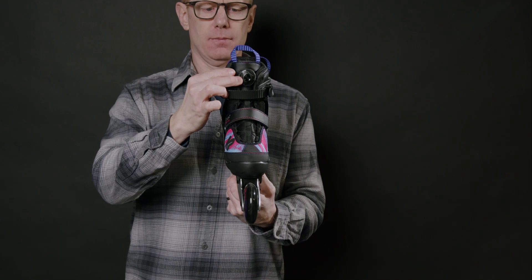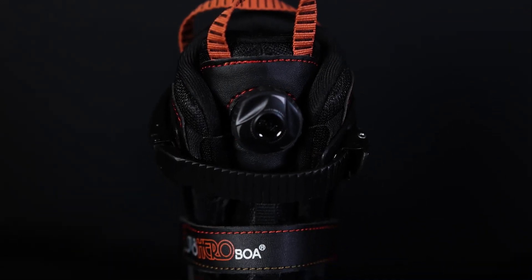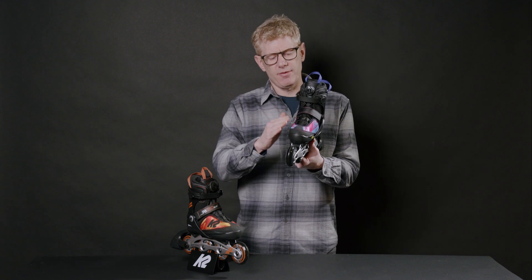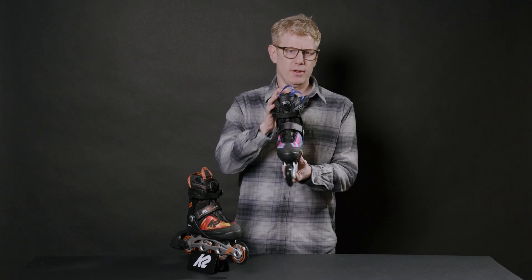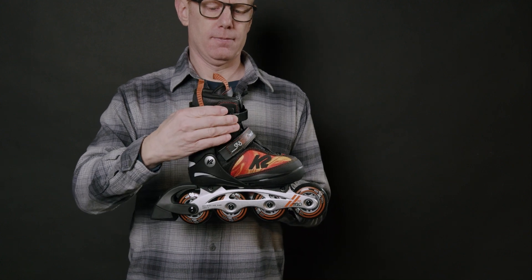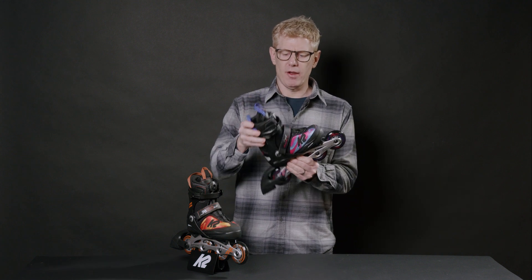They also feature our Boa closure system. The Boa closure system is mounted on the tongue, so pushing the dial and turning, you're going to close the entire throat of the skate from the toe box all the way to the collar. It also has a power strap over the instep and a cuff ladder strap above the ankle, so you're going to be secured in the heel pocket and secured above the ankle.